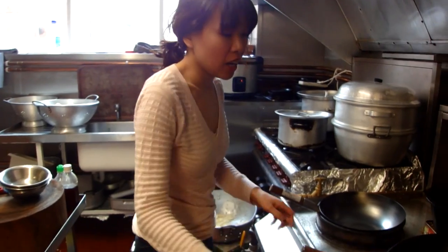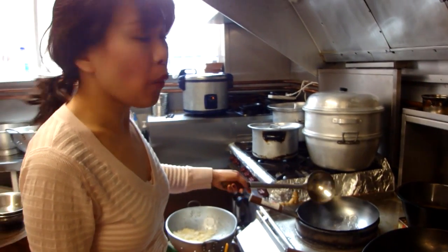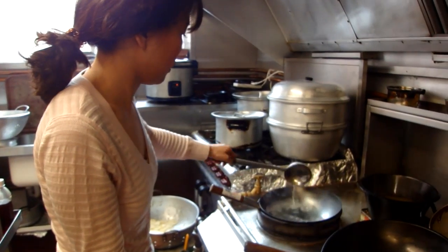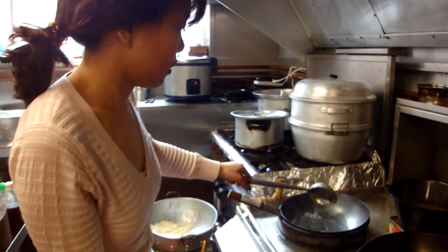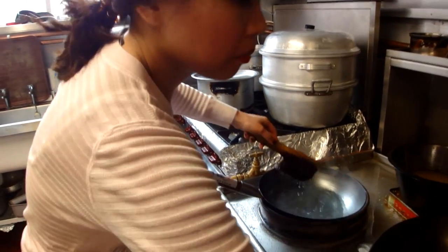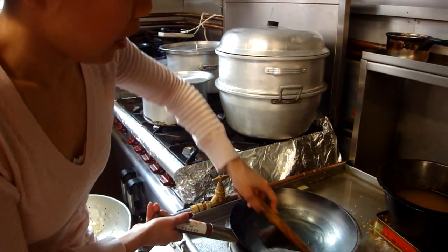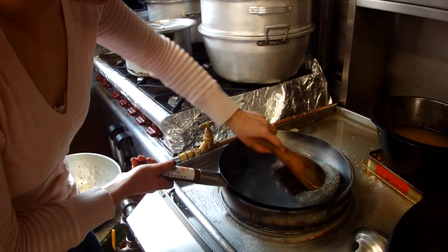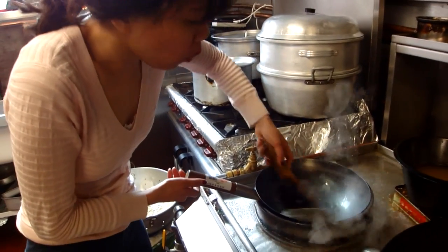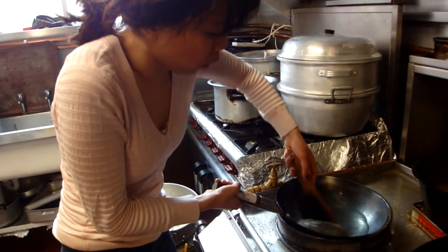Now the next step — you have to be very brave. You're going to put lots of cold water into your wok. It's going to go everywhere, but it's part of the process, so just be brave and do it. Add the water, then use a metal scouring pad and scrub out all the residue. This is very important — just cold water and a metal scouring pad to scrub your wok.